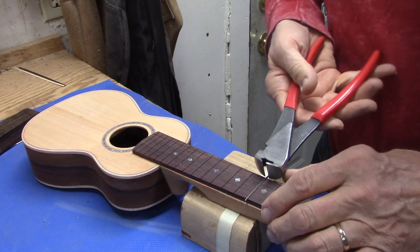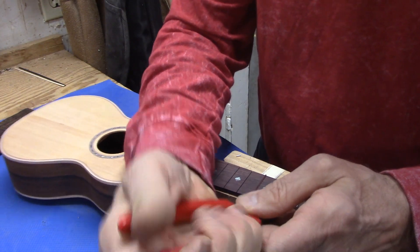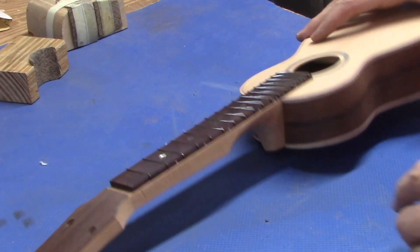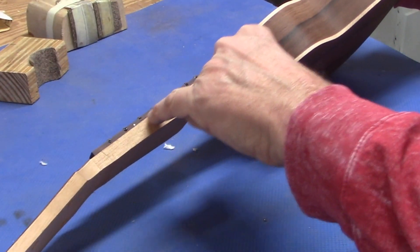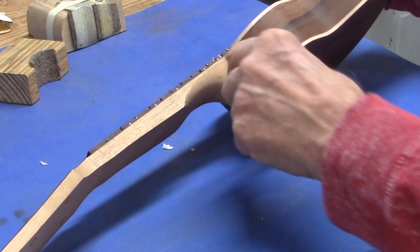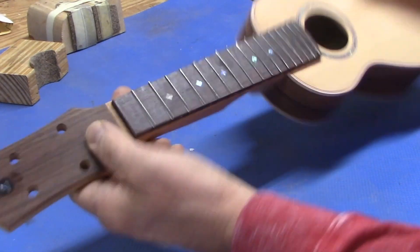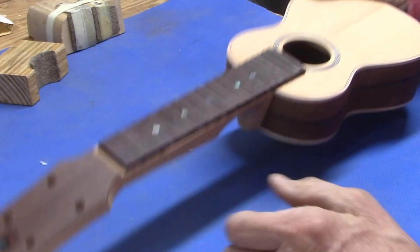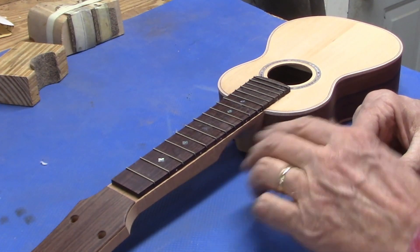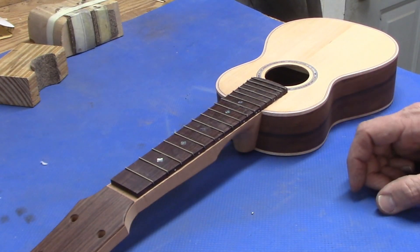I'll get all of the frets hammered in and then do a little bit of leveling — there shouldn't be very much to level. The frets are in, and I put a little dab of super glue at the end of each fret slot just to fill in the slot, because the slots are deeper than the fret wire and I don't want those little gaps there. That's on both sides.